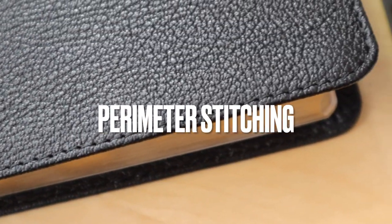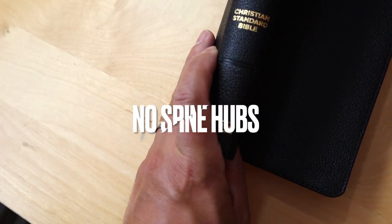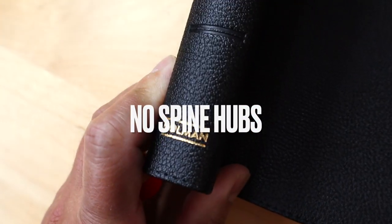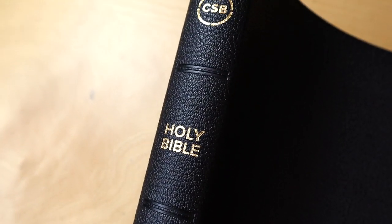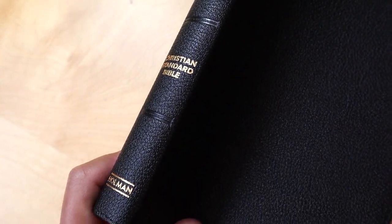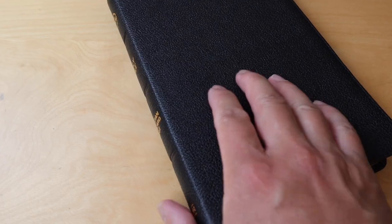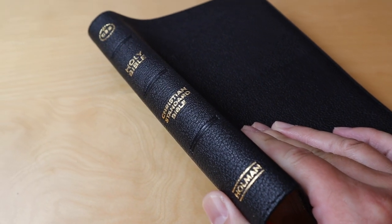It has perimeter stitching all around and it also has no spine hubs. It has a gold foil stamping on the spine, which looks really nice. There are no spine hubs, but it has these really cool indentations — I don't know what you would call that, but it's actually tastefully done.